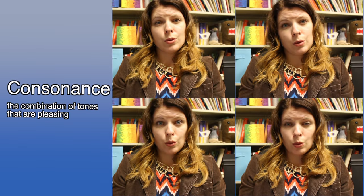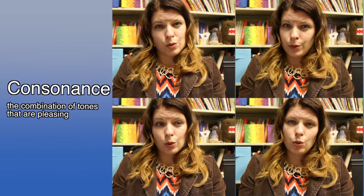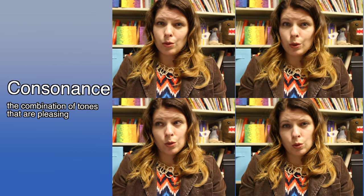Sometimes the harmony sounds pretty great and resolved, like it's the end of a song, and sometimes it sounds tense and unfinished. These kinds of harmony have specific names. The first — the resolved kind — is called consonance. The thing about consonant harmony is that it just sounds pleasant. There is no tension, there's no stress. It's just butter. However, if all music and all harmony was just consonance, we'd get bored really quickly. Luckily for us, there is the opposite of consonance: dissonance.